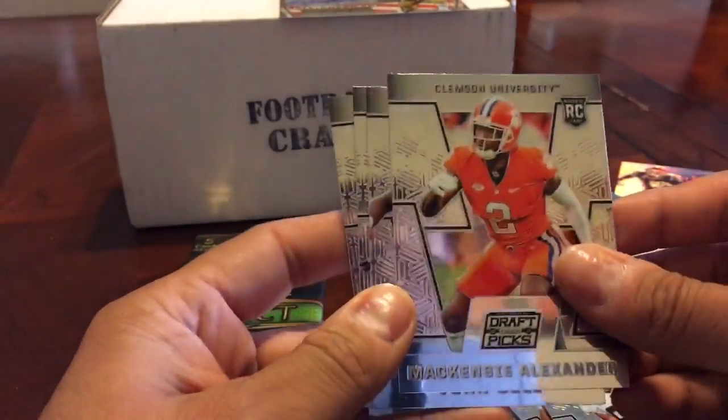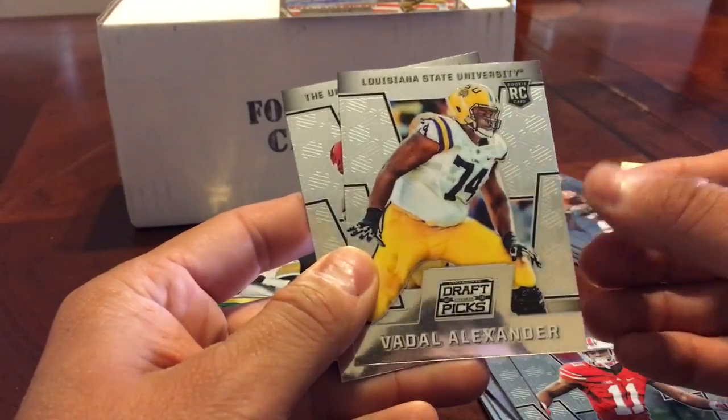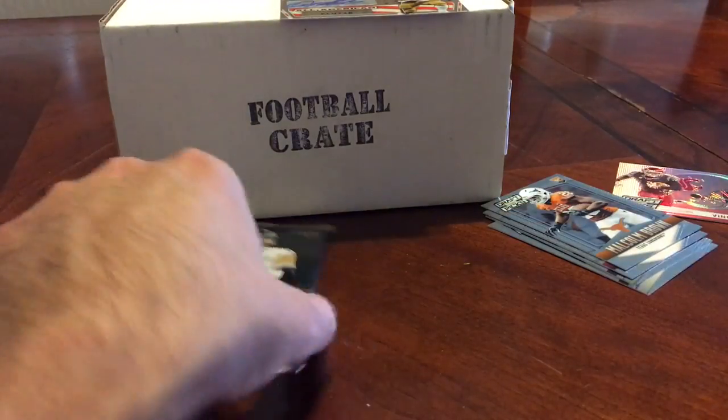Carl Nassus, Mackenzie Alexander, Von Bell, Vidal Alexander, Charles Tapper. I'm pretty sure I butchered a name or two there, but yeah. See, that's why you get this product — because you never know.